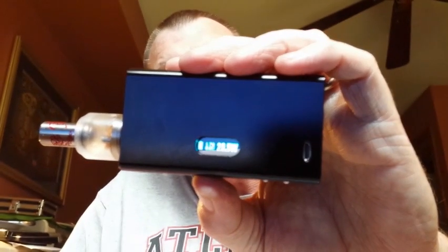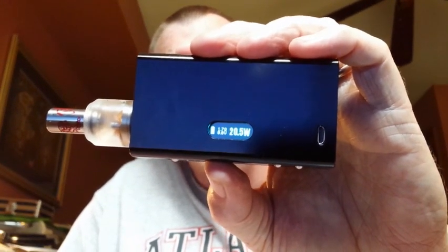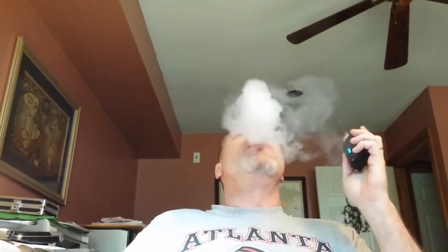I bought this one as a pre-built mod. It's 1.7 ohms and I'm vaping it at 20.5 watts. Let me show you a little vapor production from it. That's really good. I could turn it up a little bit — let's turn it up to 25 watts. We'll stop at 23 and see what happens with that.